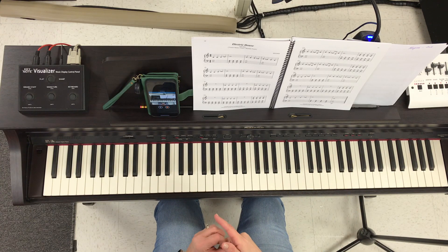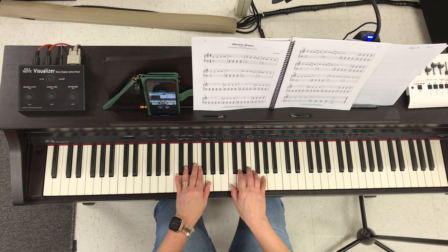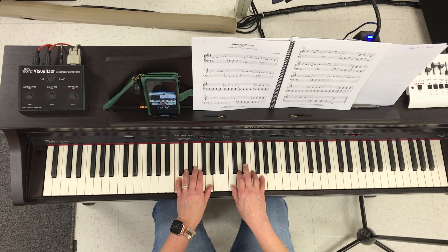This is Electric House part one. In this piece, the melody in the right hand uses E-flat, so we'll be in C position but finger three is going to be playing the E-flat instead of the white key E. The left hand is going to start with a C chord shell but will be moving up to this chord shell — not a black key, just up to the A — and then back down where marked. Okay, here we go: one, two, ready, play.